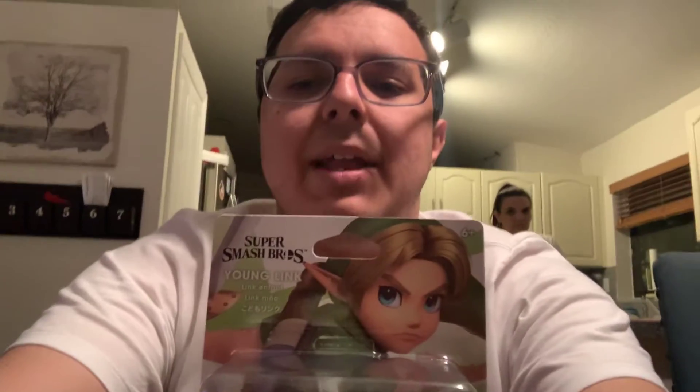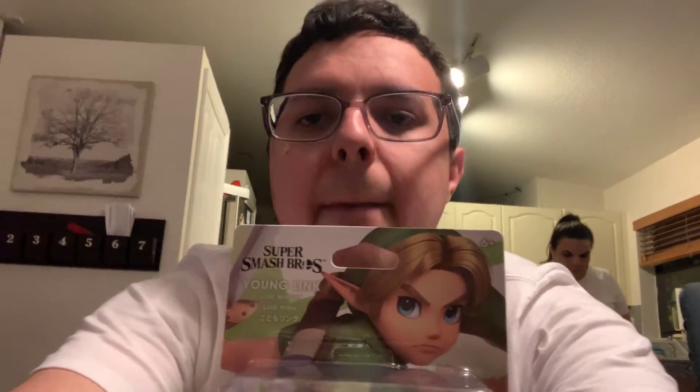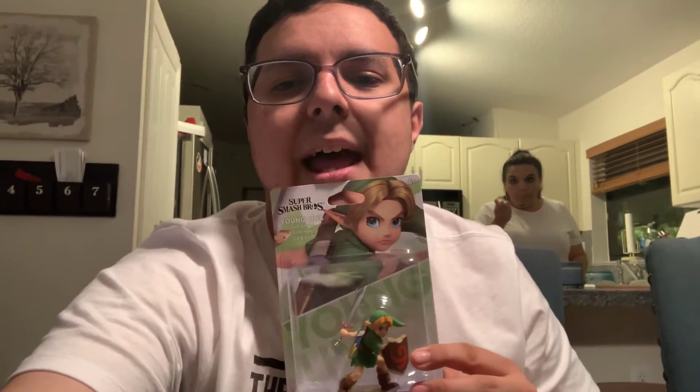As you can see, Young Link was first debuted back in Super Smash Bros. Melee — he made his first Smash debut back in Melee. But he got cut from Brawl, and from Smash for Wii U and 3DS. But now, with the announcement of Super Smash Bros. Ultimate, every fighter is back, and I can't believe it. I've got Michelle standing by to see me unbox it. I'm looking forward to it. Alright, let's do it.